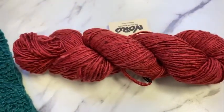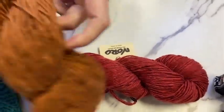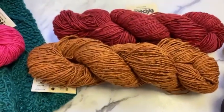Also in the beautiful warm palette, we have color 25, which is like butterscotch or caramel.